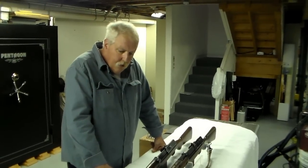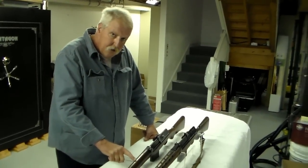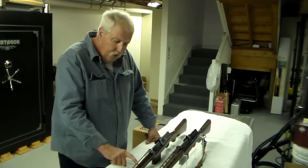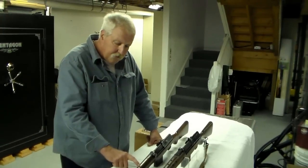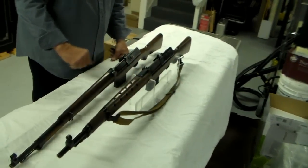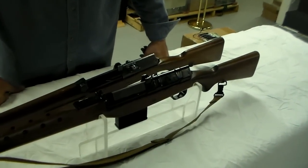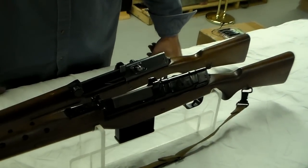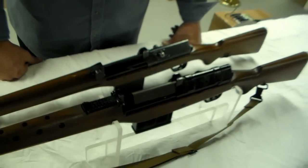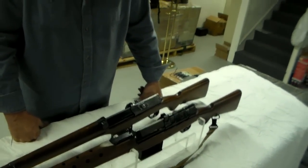Today we have a pair of Ljungmann repeating rifles. One is a Swedish model AG-42B, fairly common, adopted by the Swedes in 1942 in caliber 6.5x55mm, and a Danish rifle made by Disa, Dansk Industries Syndicate AS, which is famous for its Madsen firearms. This gun is also in 6.5x55mm and apparently was produced for trials by the Danish military.